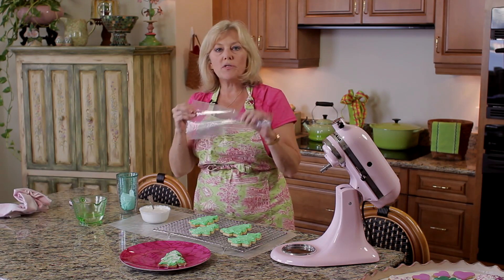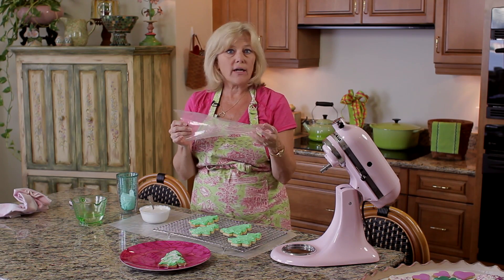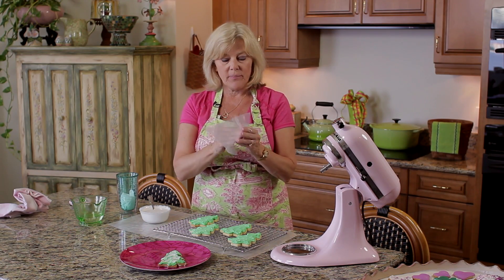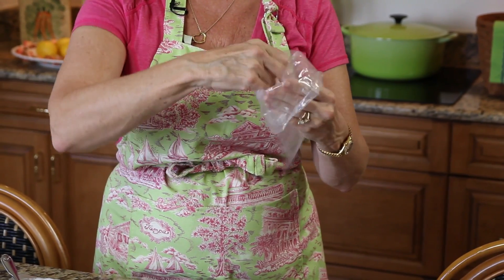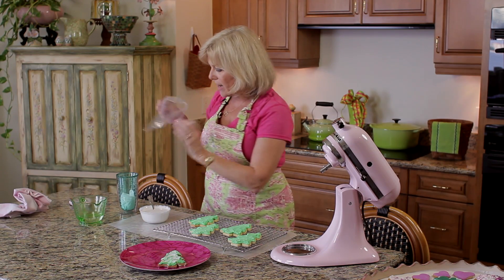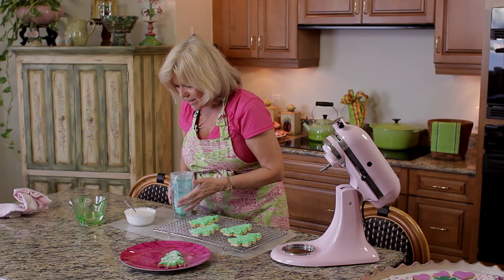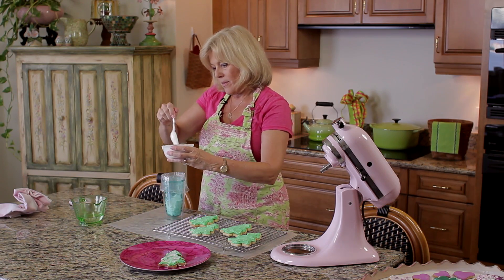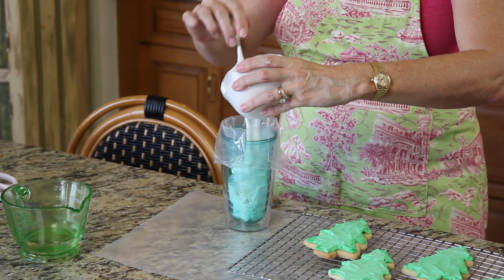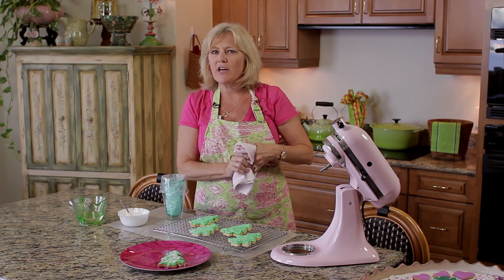Now the next step is to use a disposable frosting bag — you could also use a zip-lock bag and snip off the corner, but I'm going to use this disposable bag without a coupler or a tip because I'm working quickly and you can do a lot of cookies at one time with this method. Fold down the bag to make a cuff, and I like to put mine in a tall glass to make it easier to maneuver, then pour in some of the frosting.